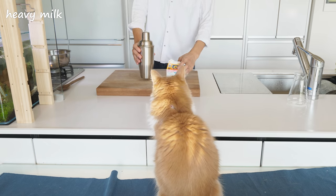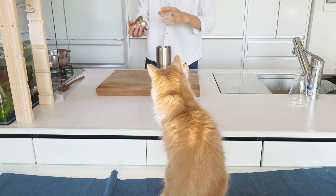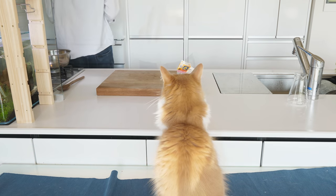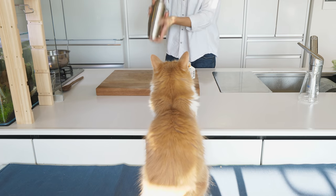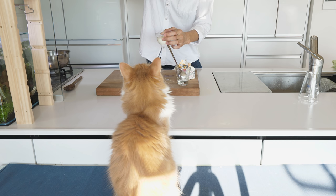Next I'm going to make butter from heavy milk by simply shaking it in a bottle for a minute. You can just buy unsalted butter instead. It splits into butter and milk.